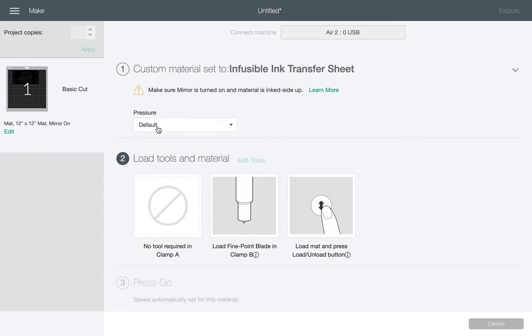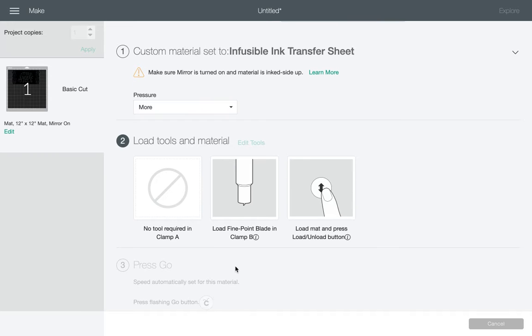I'm going to click on it and then choose the pressure — now this is the important part. Because we want to cut through that template that we have, I'm going to choose more pressure. There is a possibility that you may have to do this twice, because it really has to cut through. And because it's cutting on a transfer sheet, usually it's not cutting all the way through — it's just cutting through the layer so that you can peel it off the transfer sheet. But in our case, I'm going to choose more.